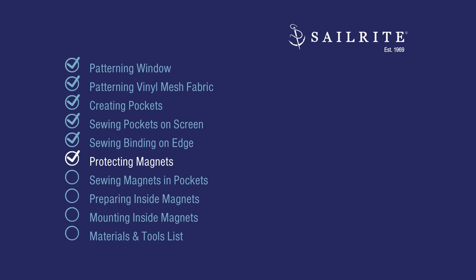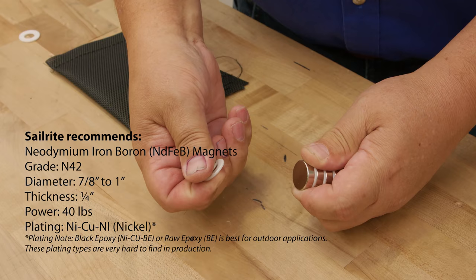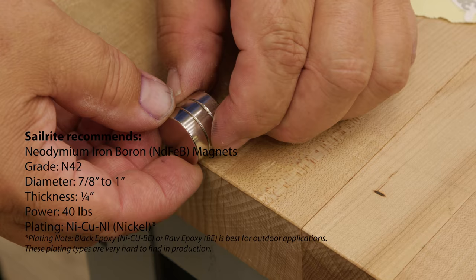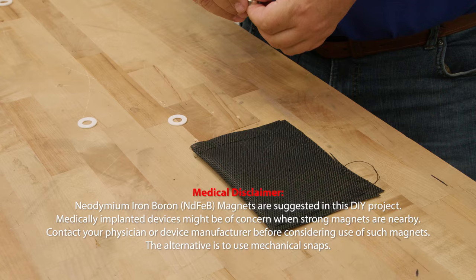The magnets we're using for the exterior may corrode even though they're plated in nickel, so we're going to protect them in a vinyl pouch. To separate the magnets, just push on the side — you cannot lift up, and you have to be careful because they can break when they clang against each other. Keep it separate from the stack otherwise they come together quickly. If you're having a hard time getting them apart, put them on the edge of a table so the top one is not flush, and push it down.